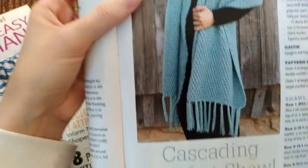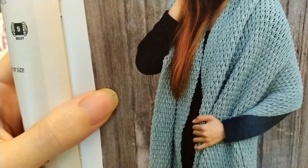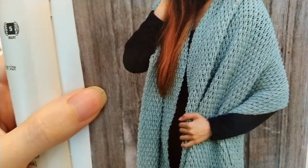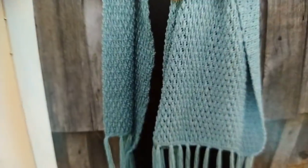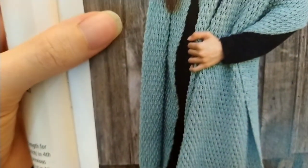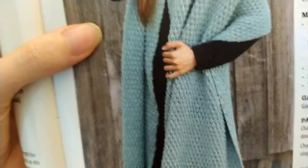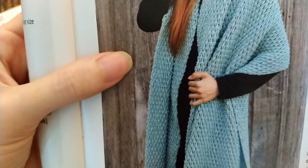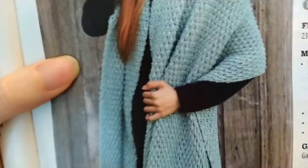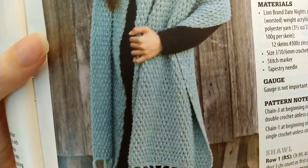And I like this shawl — the Cascading Comfort shawl. I just like the stitch they used here. It says they used Lion Brand Date Night yarn, and I actually have a bunch of that yarn that I got from my estate sale haul. I'll have to check out this pattern. They've got front post treble crochets, and the rest of the pattern is on a later page.